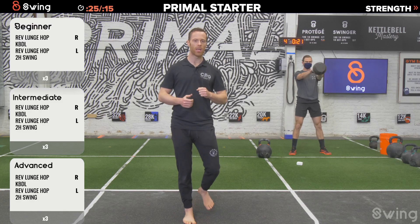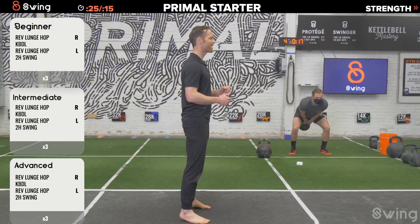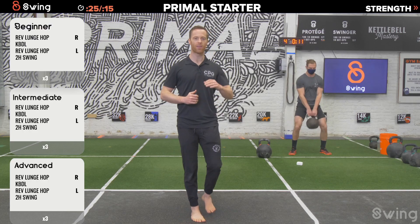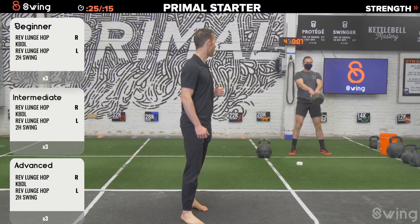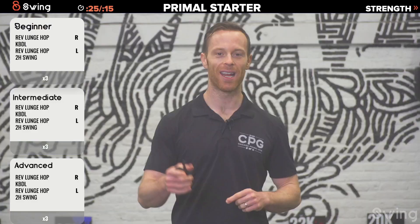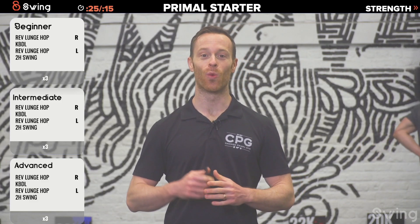When you get to the top of the swing, stack your joints one on top of the other — nice and tall, everything lengthened out, abs packed in tight. Eight seconds left, snap it out — two, one, and set it down. That's round one of the starter. We'll do two more rounds.